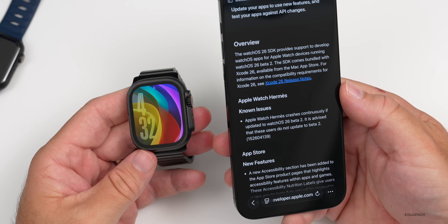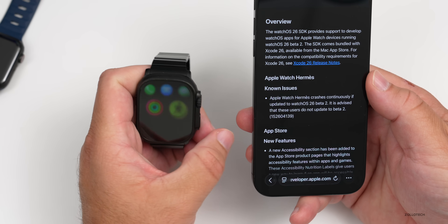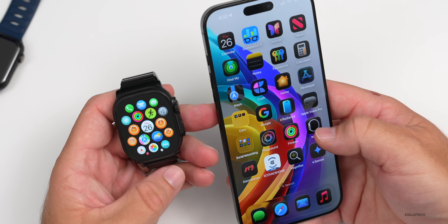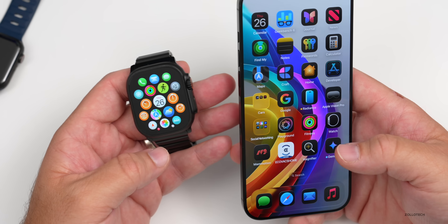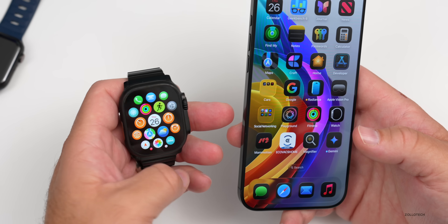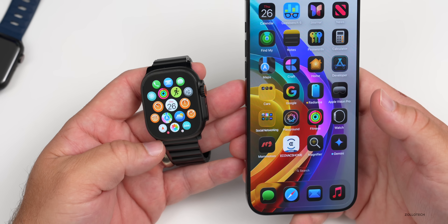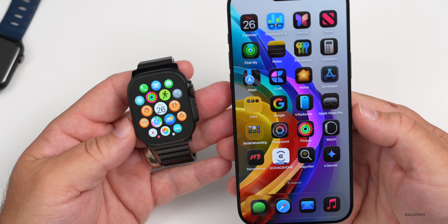On Hermes watches, the watch will sort of reboot continuously. You can go into Settings and even unpair your Apple Watch, but I wouldn't recommend that. If you go into the Apple Watch app and have a Hermes watch, it will just crash. If you unpair from the watch itself, it won't crash, but then you may not be able to update. I'd advise against that and wait for Apple to release a fix — whether that's a Beta 2 revision, a re-release, or WatchOS 26 Beta 3.